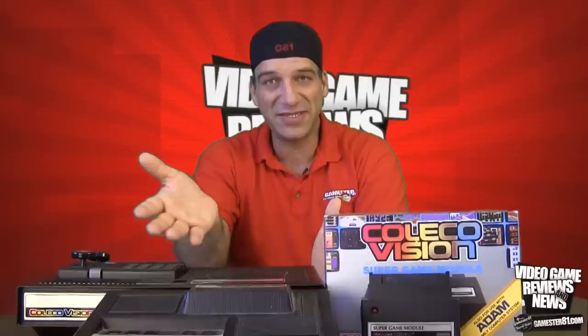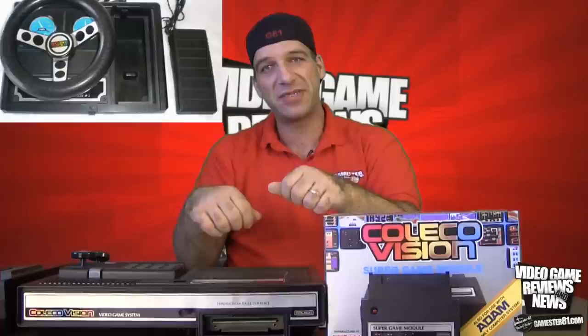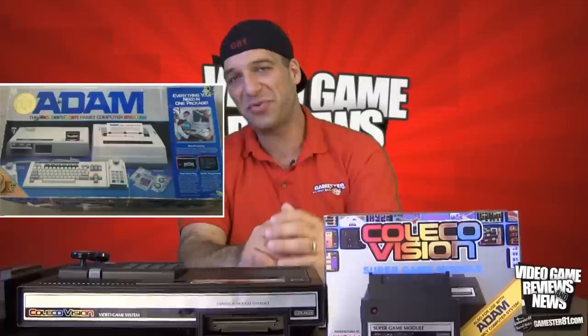Later on, Coleco produced the Coleco Gemini, which is basically an Atari 2600 clone — that's why you'll see a big expansion port on the ColecoVision. They also released Expansion Module Two, a steering wheel with pedal for the driving game Turbo. They actually wanted to create a Super Game Module that would expand memory and enhance the sound chips, but that never came to be. Instead, Coleco decided to release the Adam Computer in 1983, retailing for about $725 US dollars. It was a huge flop — it came out during the video game crash and financially crippled Coleco, basically causing them to discontinue the Adam and the ColecoVision.